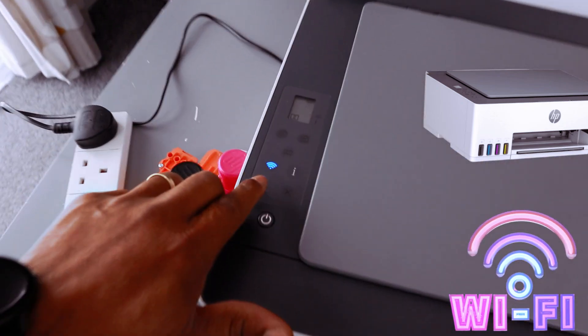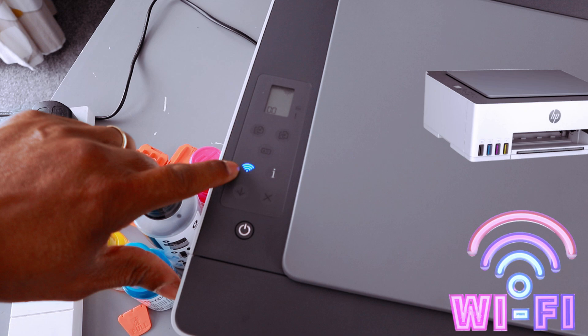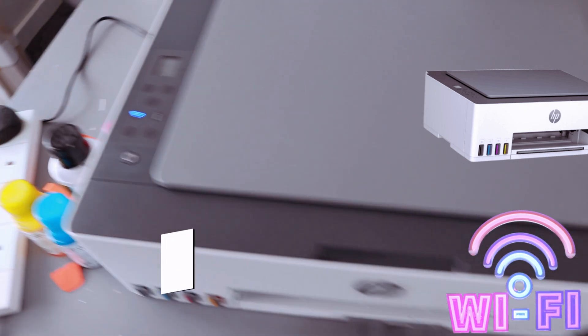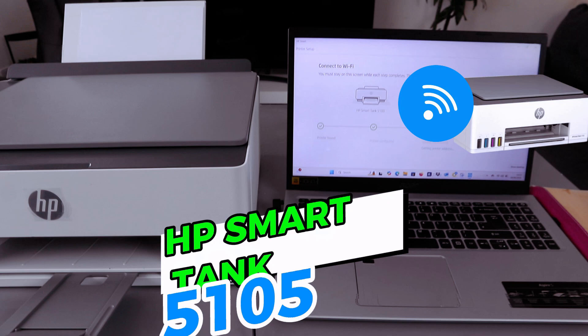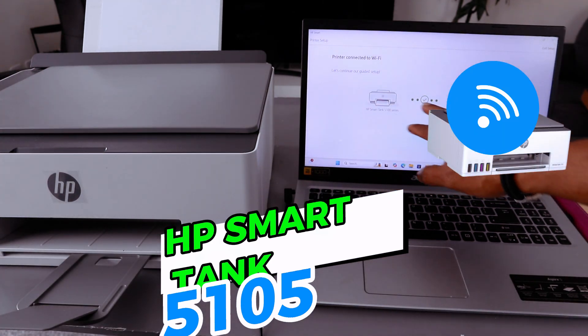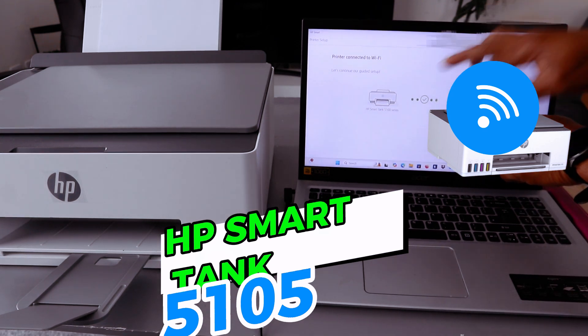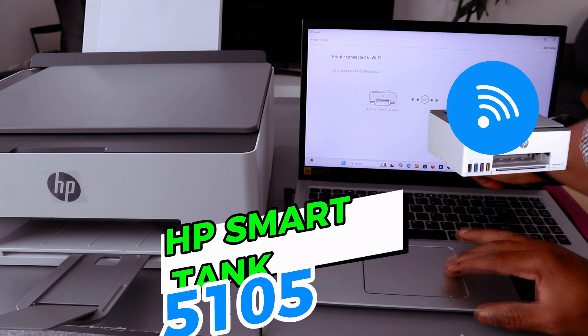If you look at the printer, the Wi-Fi light is now steady — it's no longer flashing. The printer is connected to the Wi-Fi network. Wait from the laptop for this to complete. It will show 'Printer connected to Wi-Fi network' and display the connected printer. Then select Continue.